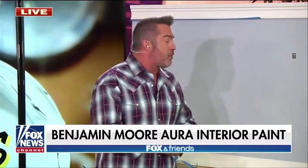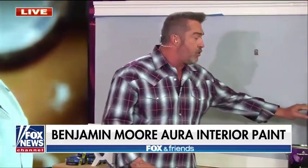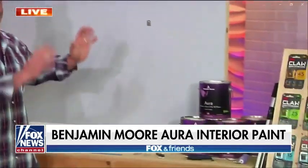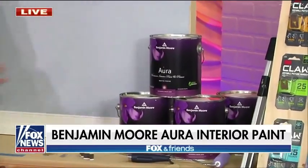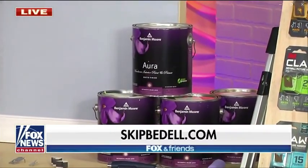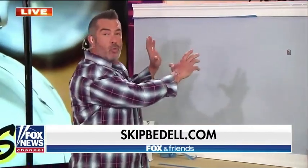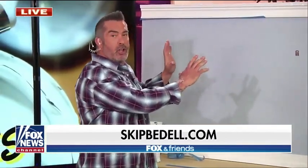If you want a professional result on your paint job, you've got to use the paint that pros use — this is Benjamin Moore Aura. It has a built-in primer, so it's got extreme hide — it'll cover all the scuffs and marks on your walls. Fewer coats means it saves you time and money. You can also go to their app at BenjaminMoore.com, which lets you superimpose colors right on your wall so you can pick your color before you buy.